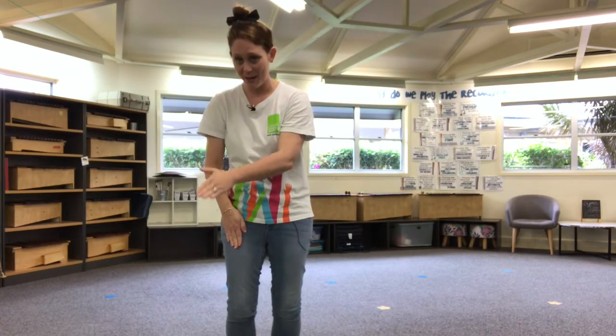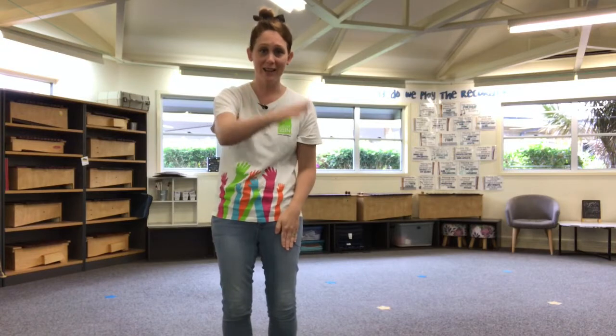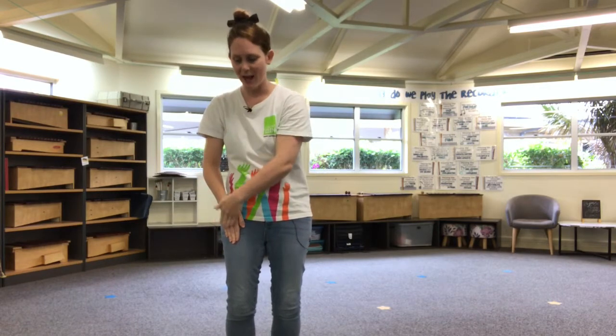Try it with me. Here we go. One, two, clap, left, tap, tap, clap, right, tap, tap, clap, down. Okay, let's try it again. Here we go. One, two, clap, left, tap, tap, clap, right, tap, tap, clap, down.